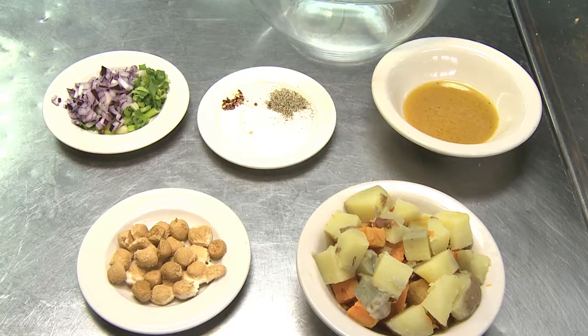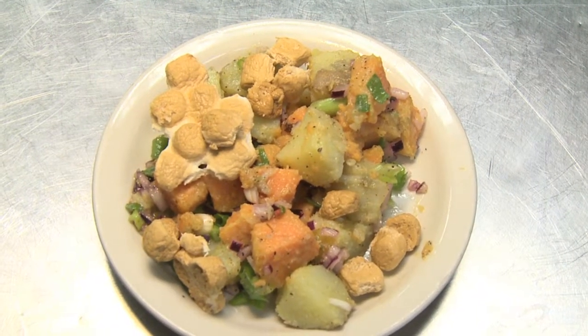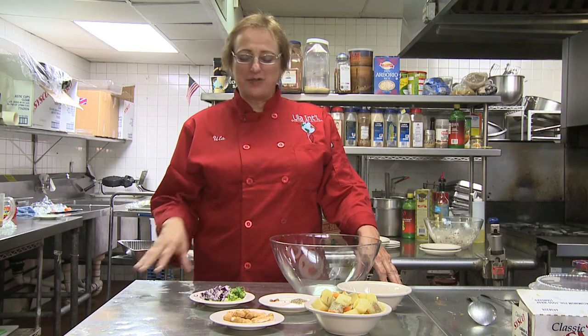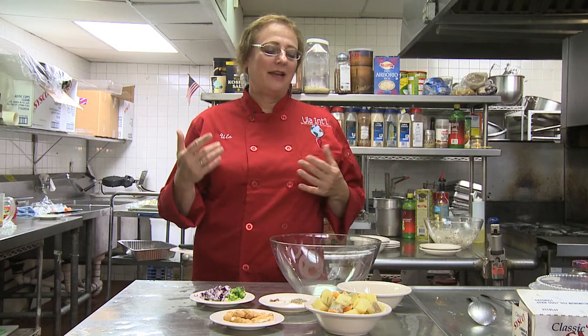Marshmallows are a truly American ingredient for a potato salad or for any other dish, and I was not familiar with them until I came to this country. I love them when they are toasted — they have this nice caramel flavor, and I think it marries well with the sweet potato.